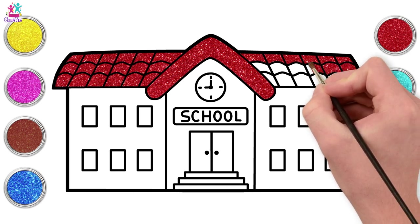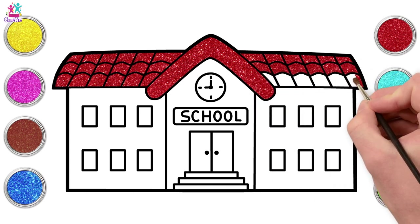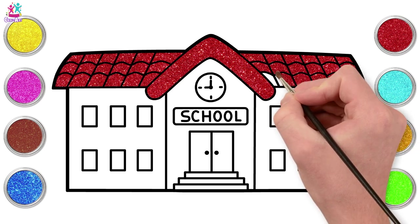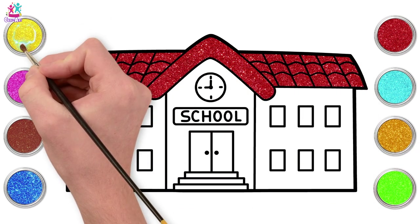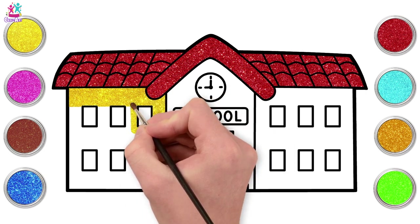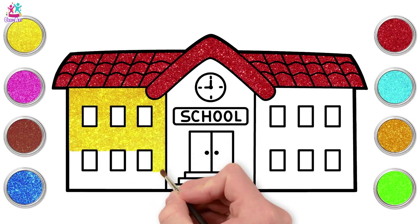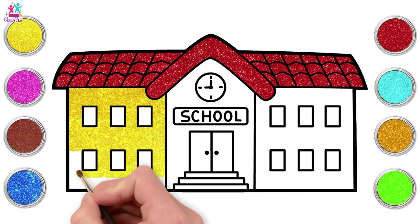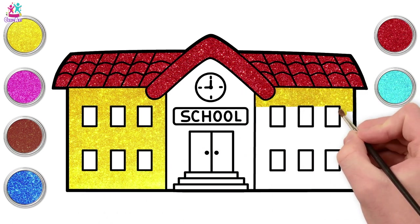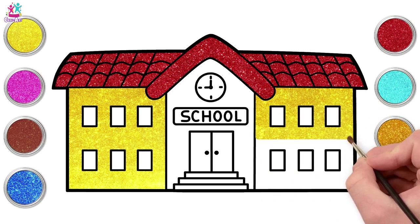Maybe your school could have a big playground or even a swimming pool. Think of all the things you could add to your school. Let's go for yellow now - we're painting the sides of the building yellow, going around your rectangular windows carefully. We're using a small tipped paintbrush to do this. Yellow and red look great together, don't you think? I'd say they're best friends.